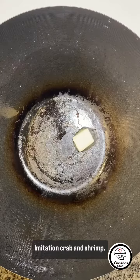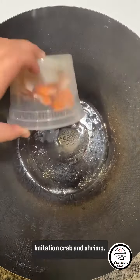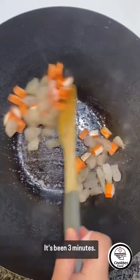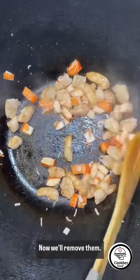1 tablespoon of butter, imitation crab and shrimp. It's been 3 minutes, now we remove them.